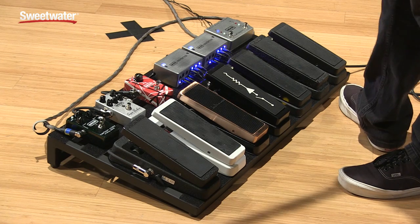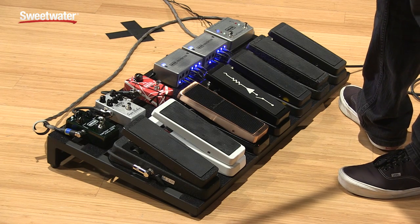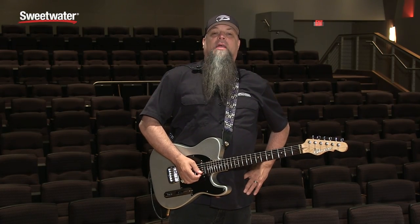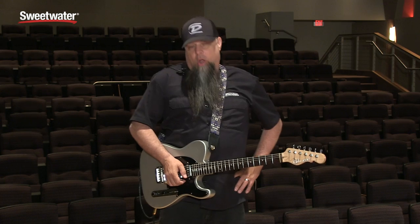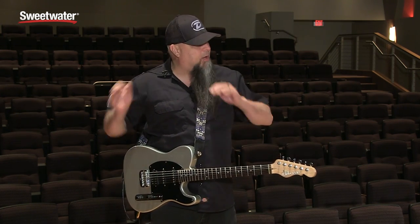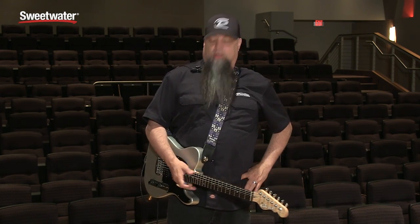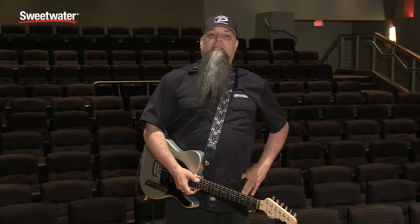We're going to start off with our standard GCB95, which is our standard issue Crybaby. In 1982, Jim Dunlop Sr. and Jimmy Dunlop drove down to Van Nuys, Sepulveda Boulevard, and purchased the Crybaby name from the Thomas Organ Company. They got a big truck, loaded up all the machinery, parts, and filing cabinets, and brought everything back up to Benicia, California, where we currently make these pedals.